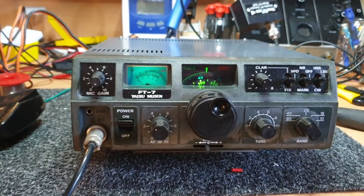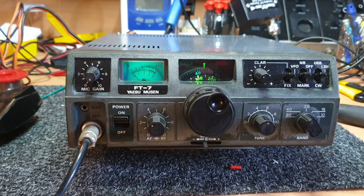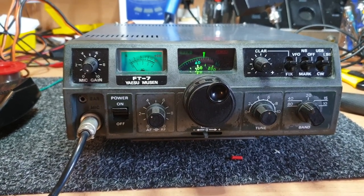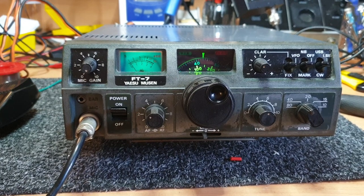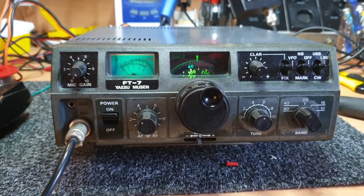But you get a bit of an idea what the old FT7 does. She's a bit of fun. 73's to you - we'll throw this one up at some stage. Just don't forget - give them a good clean-out, and they'll look after themselves pretty well if you look after them just a little bit. All right, 73's, all the best.